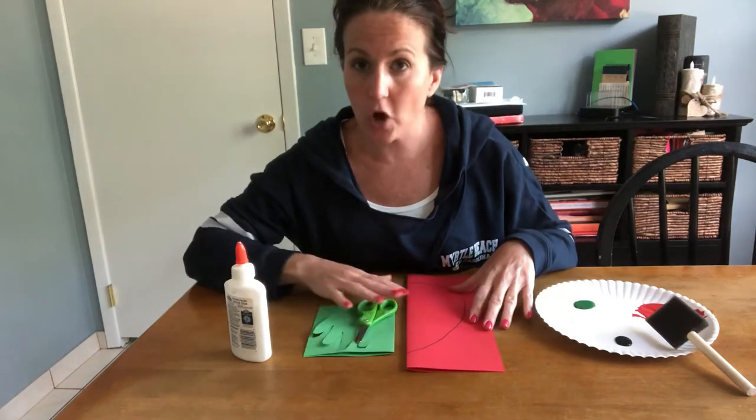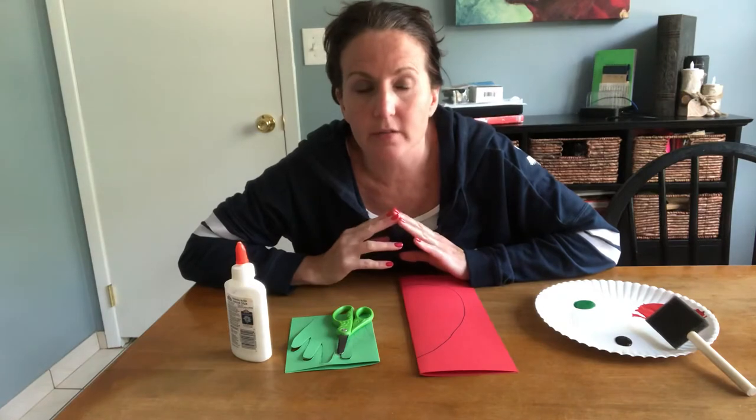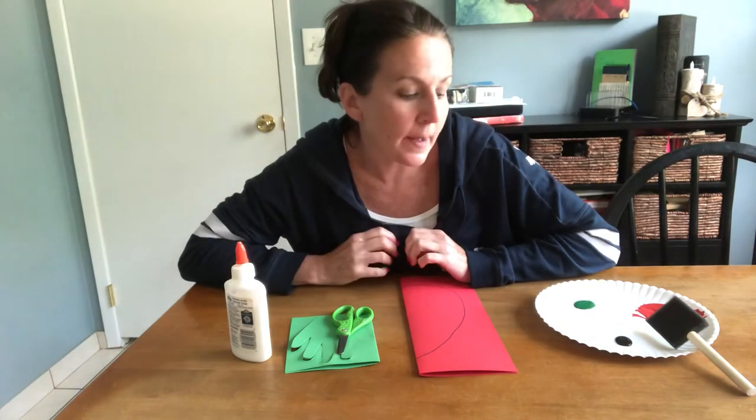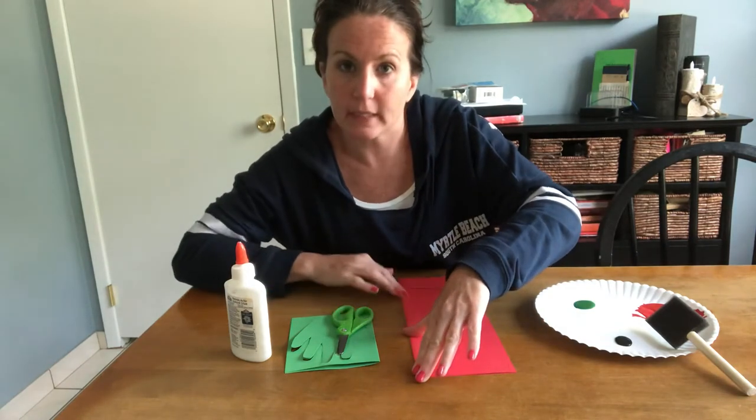The next craft we're gonna make is a strawberry. I don't know if any of you have gone yet, but we went strawberry picking the other day and it was a lot of fun. There were lots of strawberries in the field and this is strawberry picking season.